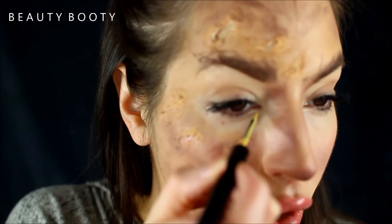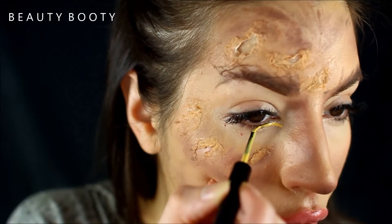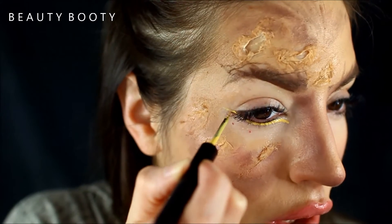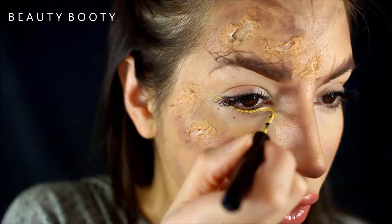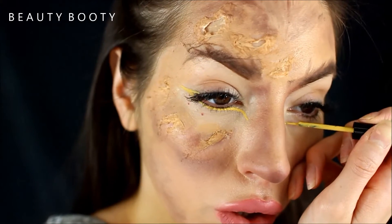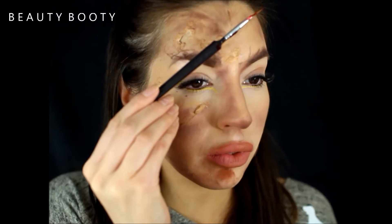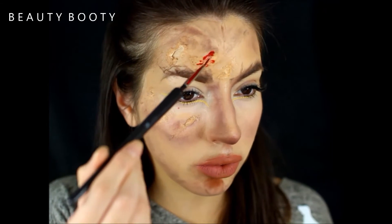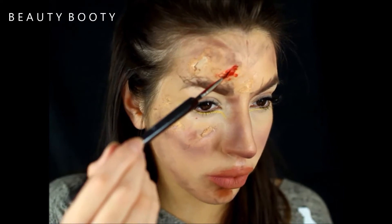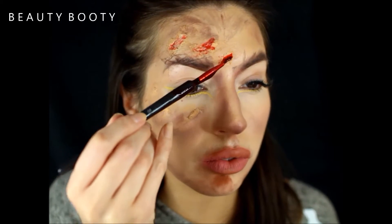NYX Vivid Bright in 04 — it's a yellowy color — just following my lower lash line, bringing it down my nose a tiny bit and on the top of my lash line as well. These NYX liners are so simple to use to create good lines. Then just any blood you have — I've used this blood for all of my tutorials — just fill in the wounds a little bit, and that is basically all it is.